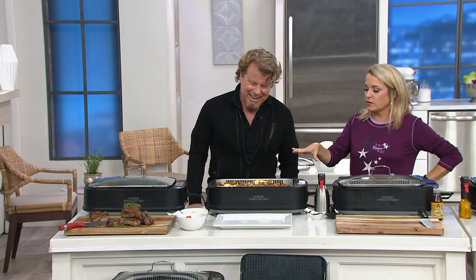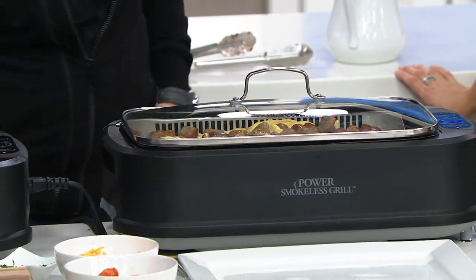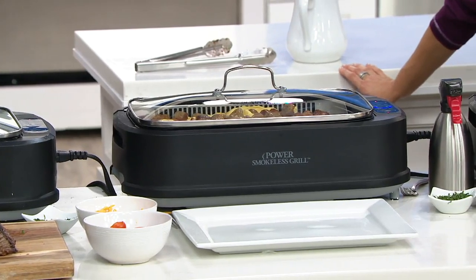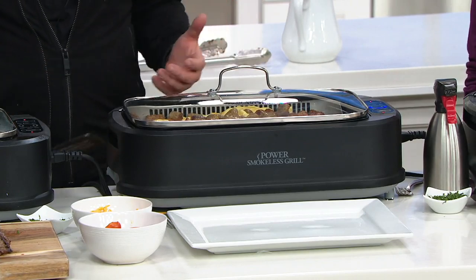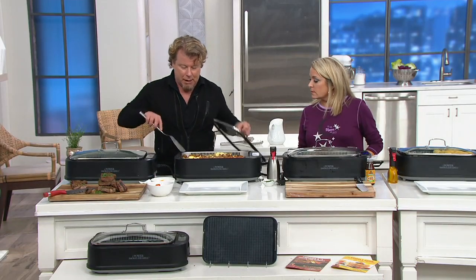What about utensils — can I use any kind of tool in there? I always recommend wood, plastic, silicone, because it keeps it looking better longer. The nice thing about this is if the only thing you have is a metal utensil, it's okay to use it, but always use wood or plastic because you want to keep things perfect.